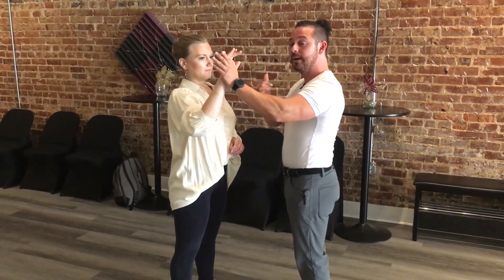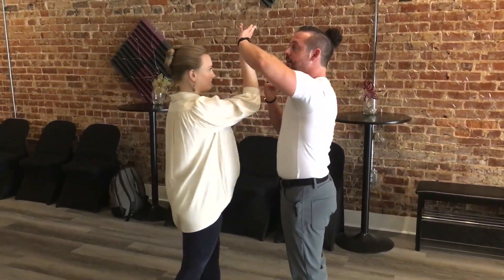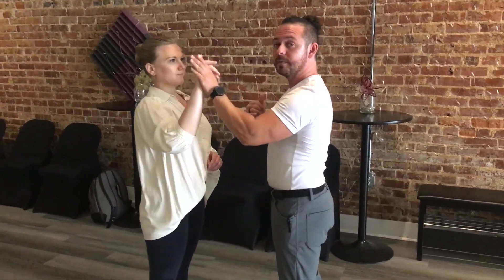Same thing if I'm doing a reverse turn, also known as a counterclockwise: I'm going to rotate the hand and get on the outside, keeping pressure, and she comes back.